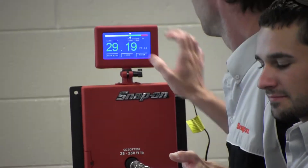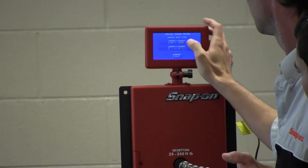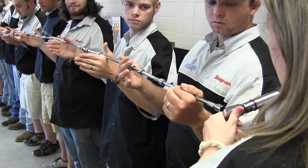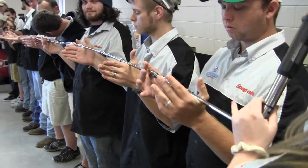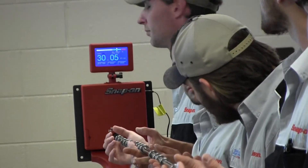29.11 foot-pounds. As you can see, it didn't make a difference on the mechanical side torque wrench. Just to double check ourselves, let's see what the electronic brings up. 30.05 foot-pounds — right on the money. 22 feet of extension and no variation in torque. I believe that means it's been disproved.